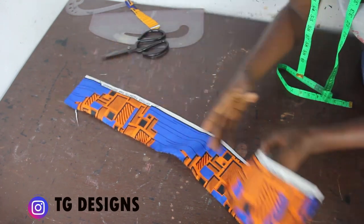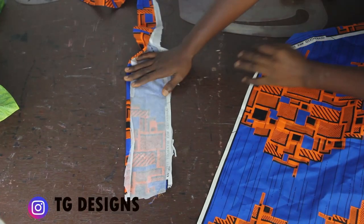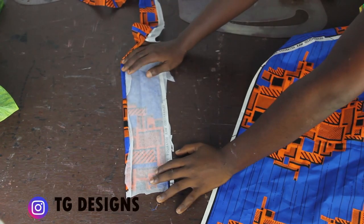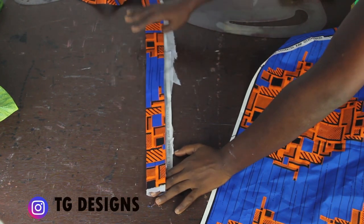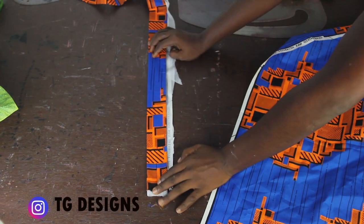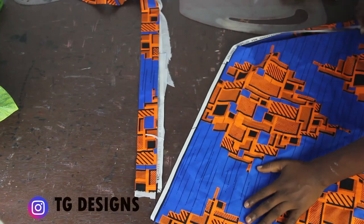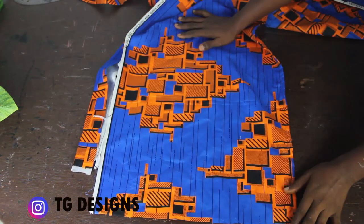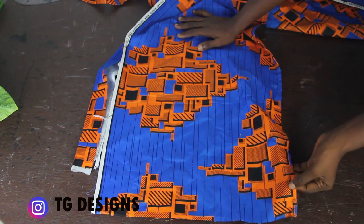I'll go ahead and iron paper staystitching to this band to give it a nice structure. This is our band with paper stay ironed to it — the reason is to give it more structure so it stands well. I'll trim off the excess paper stay. For the lower pleated part I have also hemmed this section.